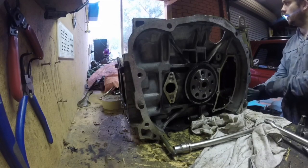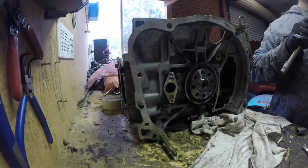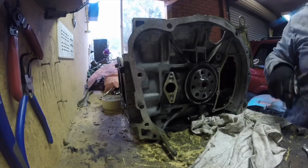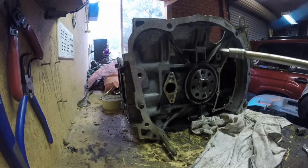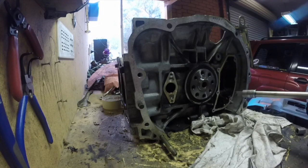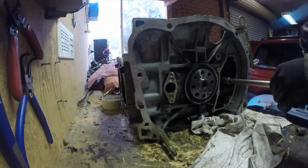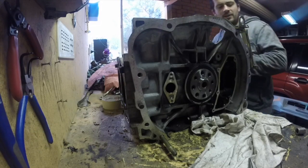Alright, let's get these pistons out. It's freezing here and windy so I've got the garage door down. These crack really easy — I'm not going to need to put that much effort in.